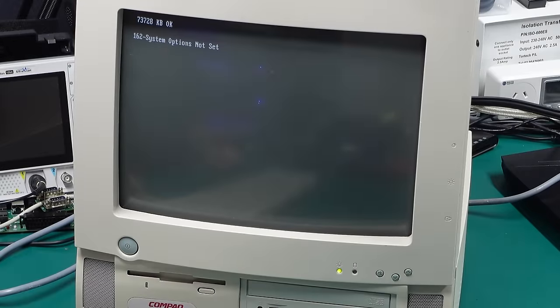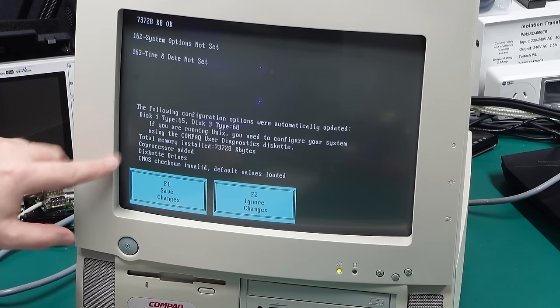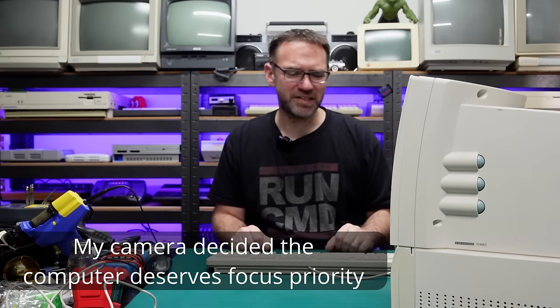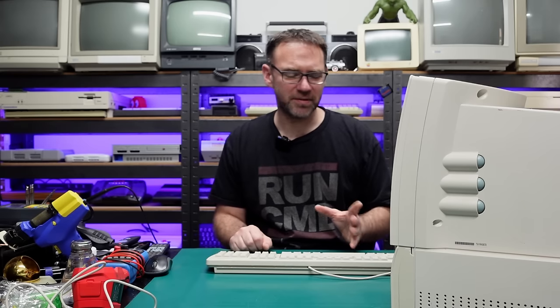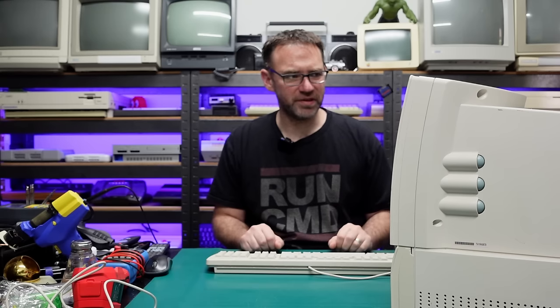We get an error that the system options are not set, and we should get another error — time and date is not set. These machines actually auto-configure the BIOS settings when they can match up certain disk drive types, so they're pretty user-friendly for a mid-90s PC compatible. The actual BIOS settings are accessed either by a floppy setup disk or from a hidden partition on the hard drive, but I don't have any of those right now. The system options and time/date errors tell me the CMOS backup battery probably needs replacing — and occasionally I'd also get a 1201 error: system audio address conflict detected.